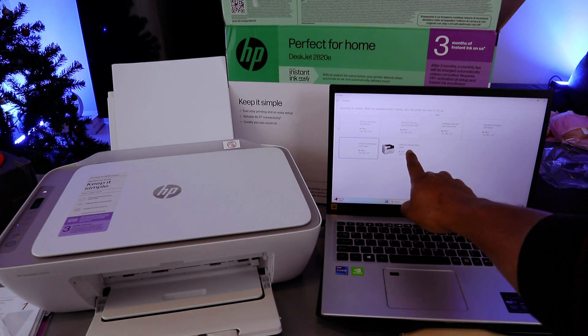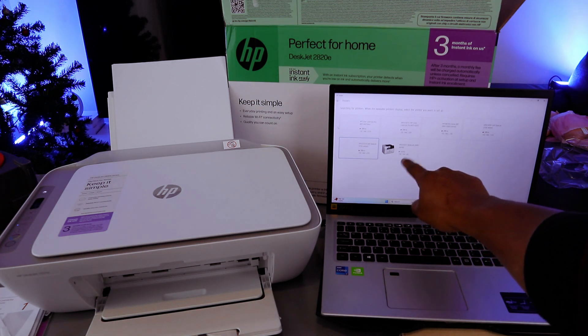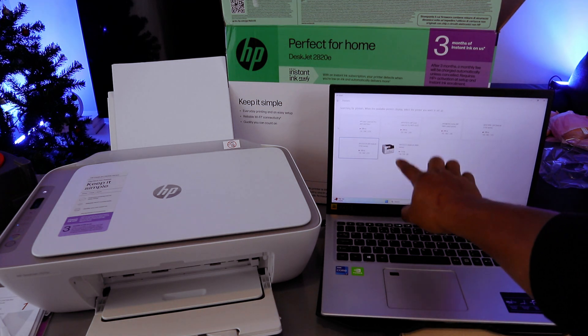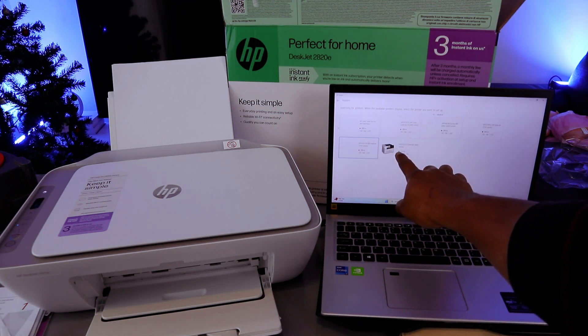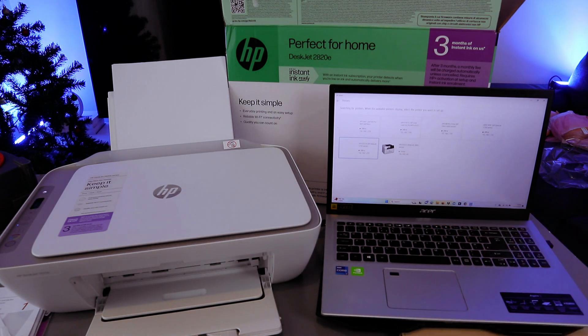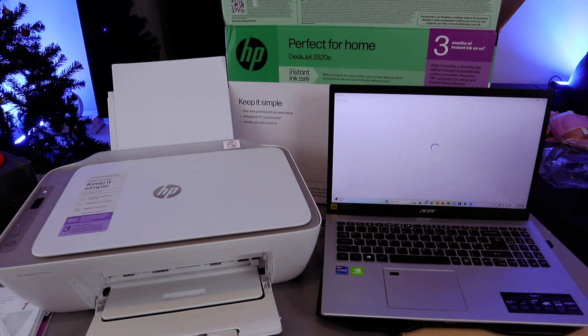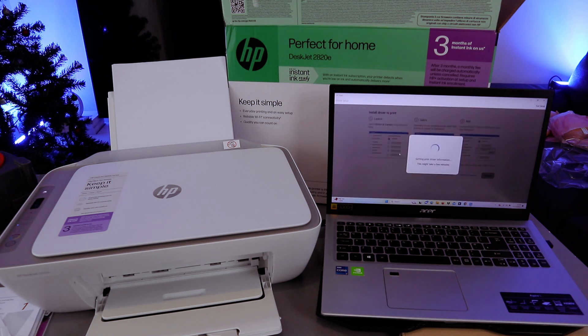It is now searching for printers. When the available printer displays, select the printer you want to set up. HP DeskJet 2800 Series is available — the printer is found. Once you find it, it will show a green dot. Select the printer, select on it.